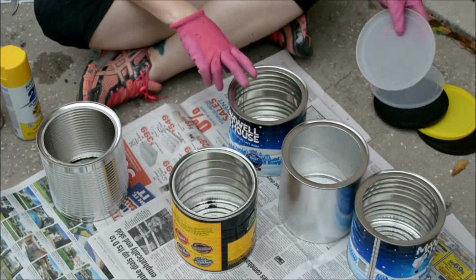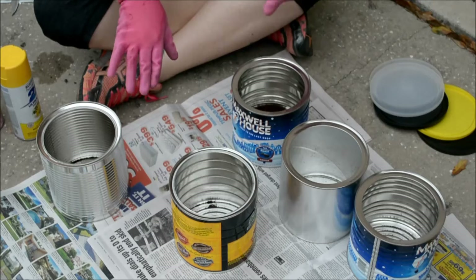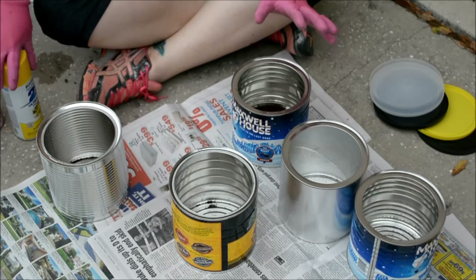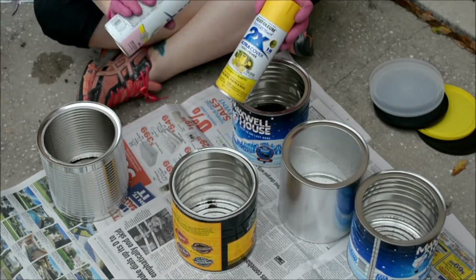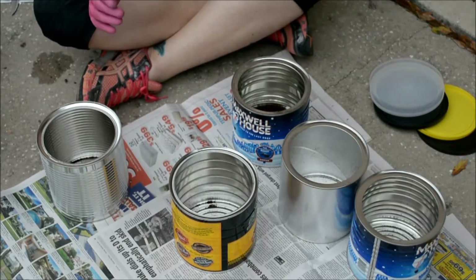Now that I have them all peeled off and the caps off of them, I'm going to spray paint them all. I just got some gloss — you can get satin or whatever kind of finish that you want. I just got a couple of different spring colors and I'm just going to randomly do them. Make sure you do it outside in an open ventilated area.